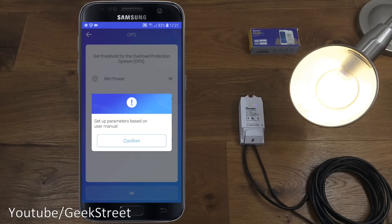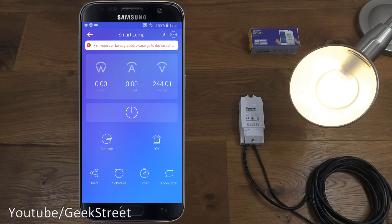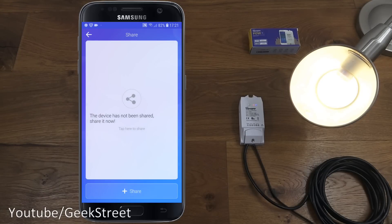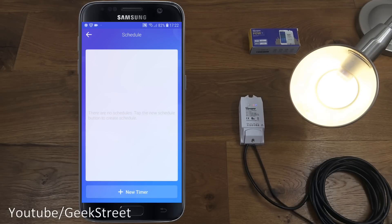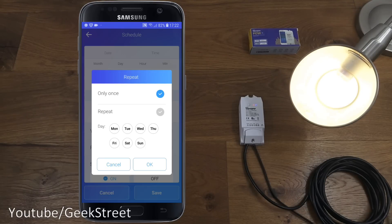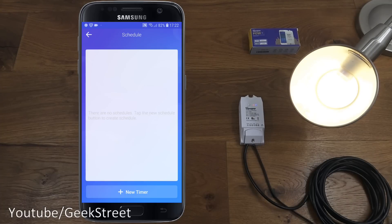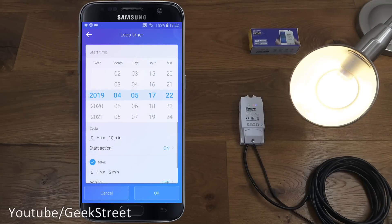There's overload protection — you put in parameters to avoid the device being used beyond safe limits, since people have burnt out devices by connecting higher-rated items. It's really good they've included that. You can also share the device with other people. Under schedule, you can set a timer with month, day, hour, minute, and year, plus a repeat option for specific days. You set a state selection so you can have it turning on or off, and there's also a loop timer.